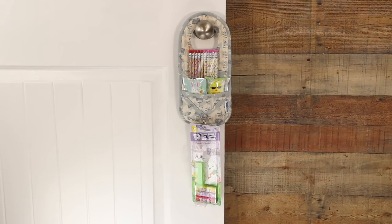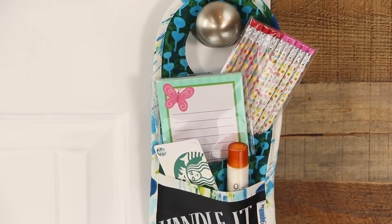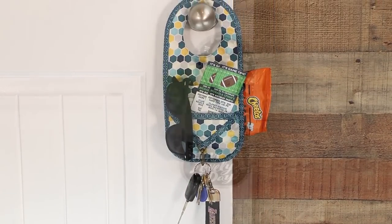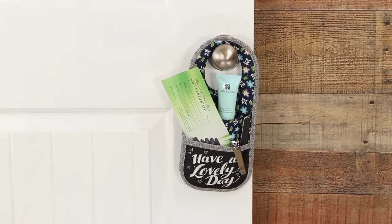Then make and fill a Handle It as a special treat: candy and games for Easter, toys and a book for the birthday boy, pencils and notepads for Mother's Day, tickets to a game for a sports fan, a gift certificate for a mani-pedi for a favorite teacher. You get the idea.